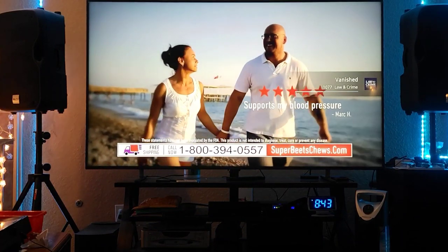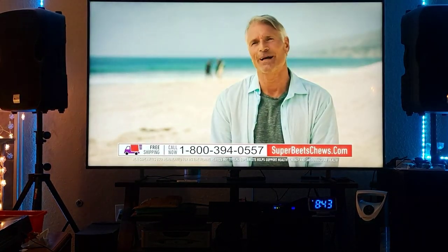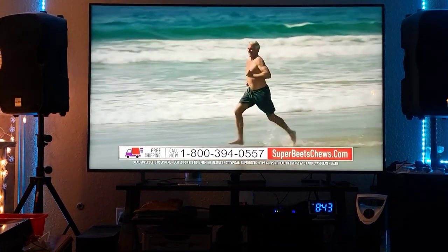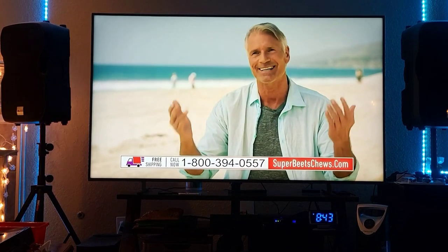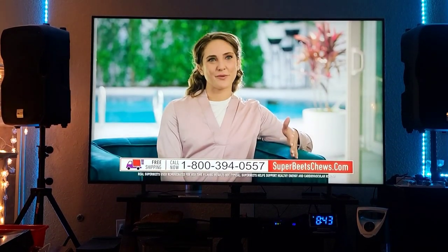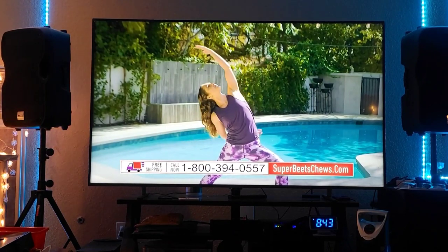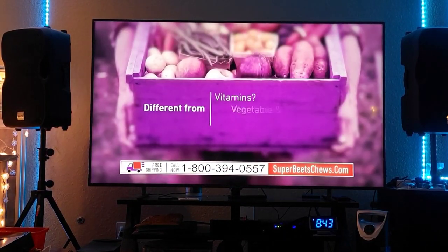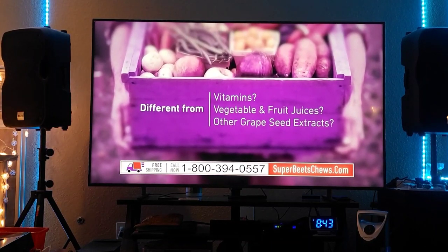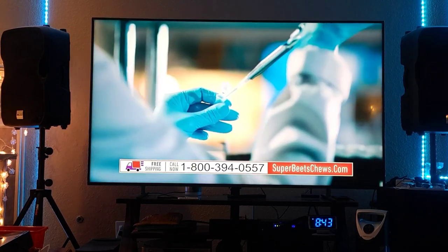I think that's all I have to show you about this TV. I hope whatever I just recorded gives you more information about this TV and hopefully helps you make the right decision on your next TV. Thank you so much for watching, please take care and stay safe — bye bye, see you in the next video.